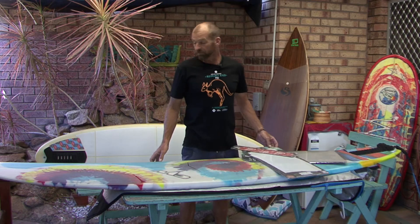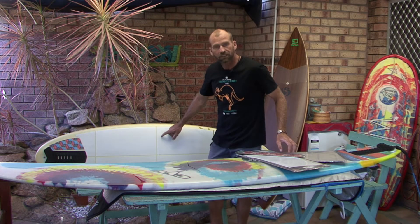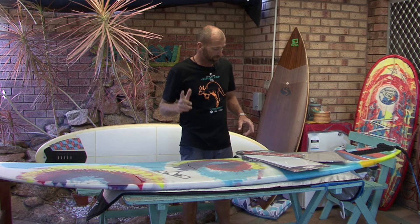Normally it's clear, so if you've got a bright, colorful board it helps to show off your graphics. It means your sponsor's logos don't get covered up with wax. But it's also available in white, like you can see here on this Firewire board behind me, and that white color's great on boats and things as well.